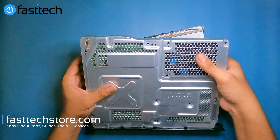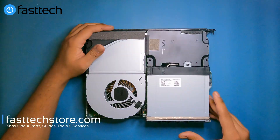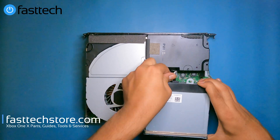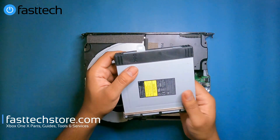Now we're going to flip the Xbox over. Hold all these components in because none of the screws are holding them at this point. We're going to remove the disk drive first — there are a couple of cables here: one is the power cable and the other is the SATA cable. We remove those and now we have the disk drive free.